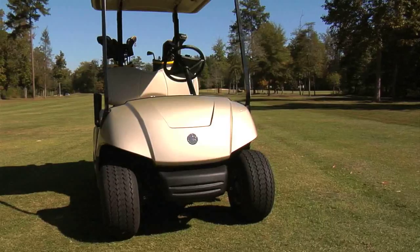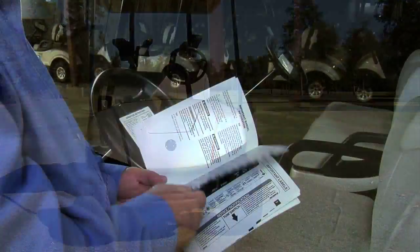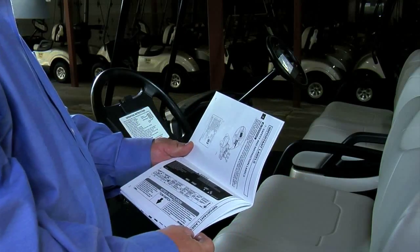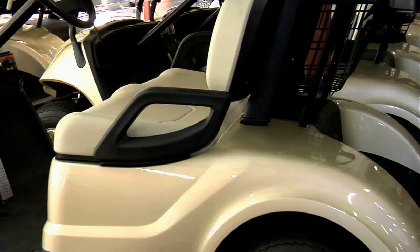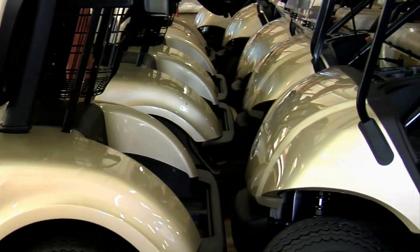Before operating a new vehicle, make sure the batteries have been fully charged following the instructions found in the owner's manual. All fleet vehicle batteries should be fully charged each day, even if the vehicle has only been used for a short period of time. Also, remember to fully charge vehicles that have been stored for an extended period of time.